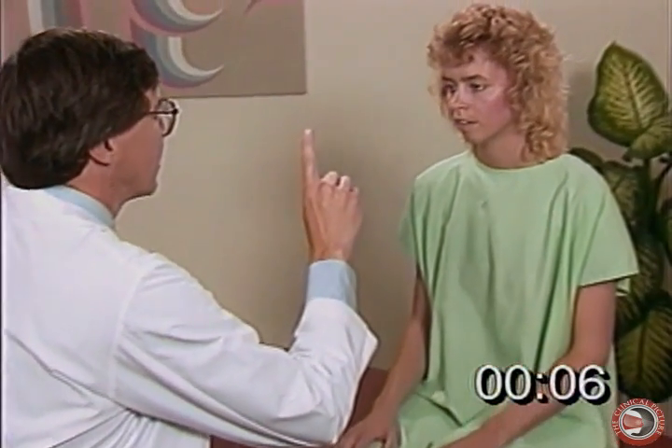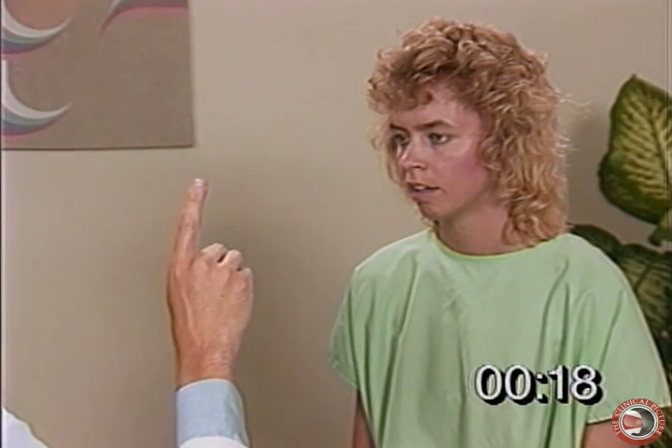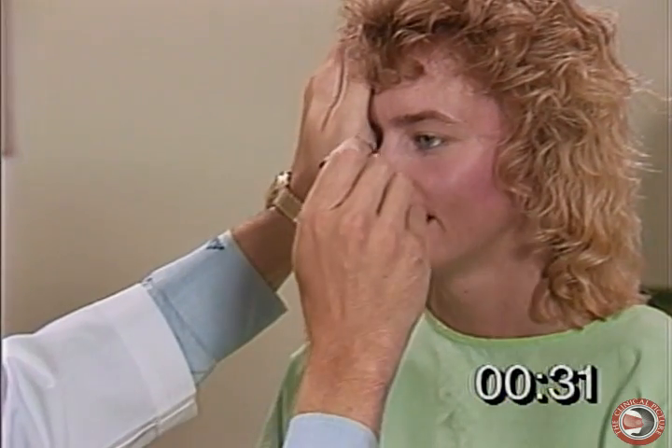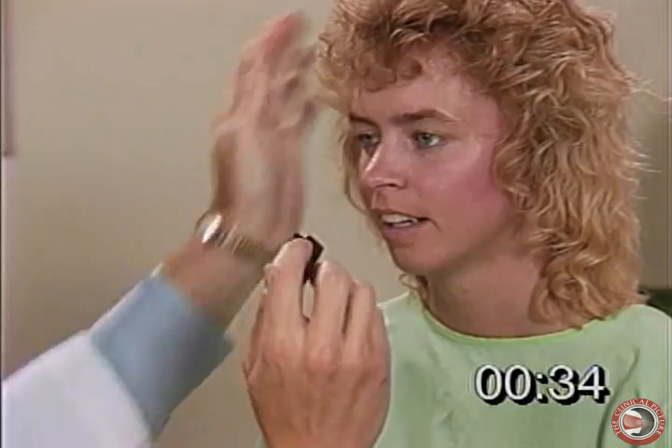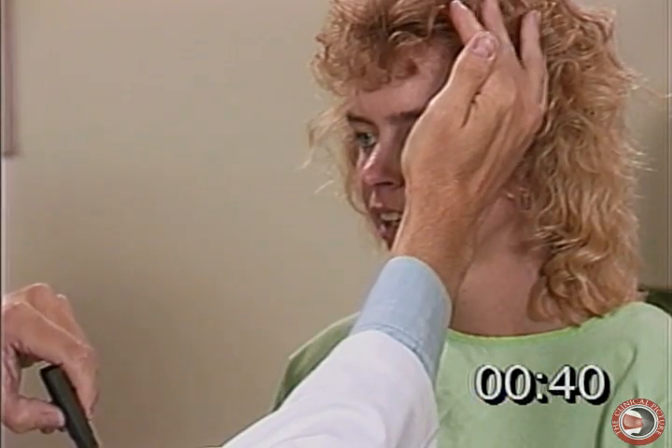Let me go through the cranial nerves and show you how rapidly this can be done. Cranial nerves three, four, and six: please follow my finger — going out, now follow it in. Very good. Let's check the pupillary reflex — look right at my nose. I see a smile; I just checked cranial nerve seven. Now: pupil constriction, pupil dilation — look right at my nose — pupil constriction, pupil dilation. Very good.